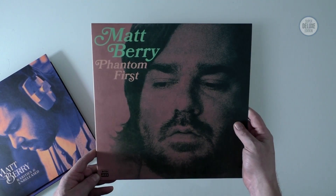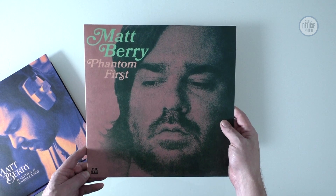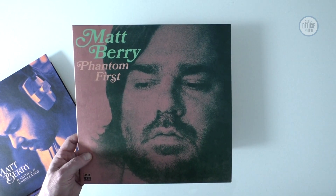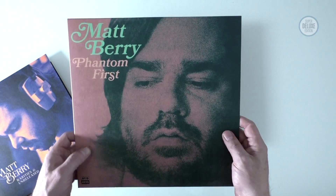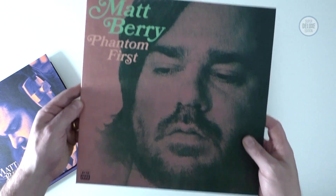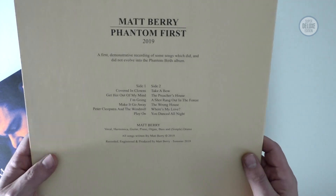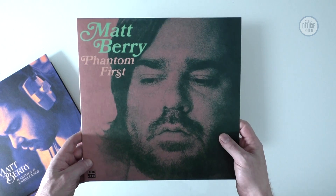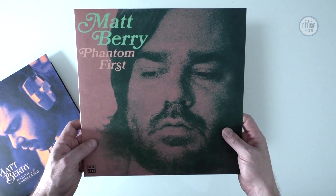The fourth record is devoted to Phantom Birds - early demos and different alternative versions of tracks from the Phantom Birds album, and it's called Phantom Fur. This is really interesting actually. I spoke to Matt about this and he said this was one of the few albums that he made demos for in the traditional sense.